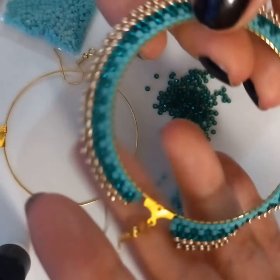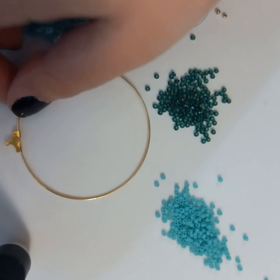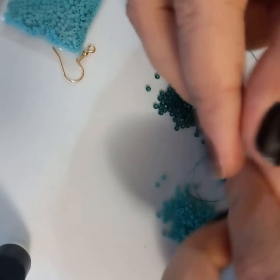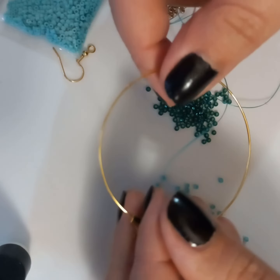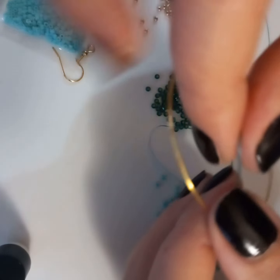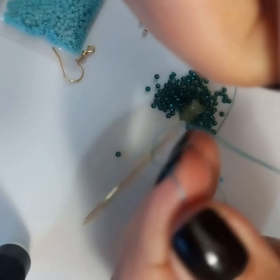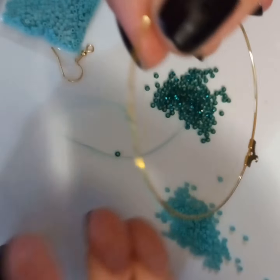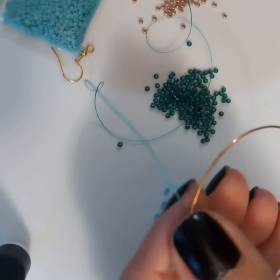This is how our project is going to look. Let's get started! First you take the empty loop — you need to have a needle with thread already on it. Anywhere on the loop you can start because you can pull it over. You have to make a knot — I'm going to make a double knot so it's secure — and push it directly on the edge.